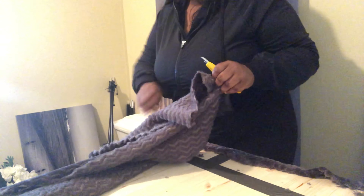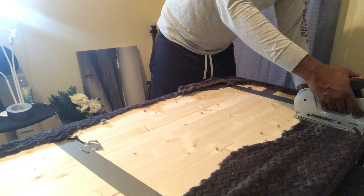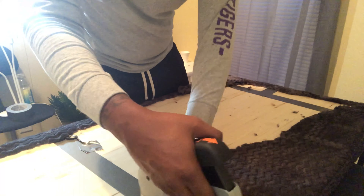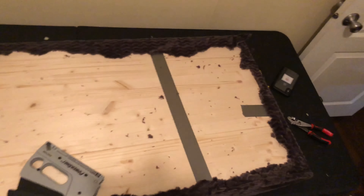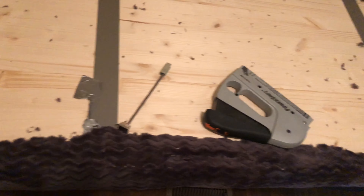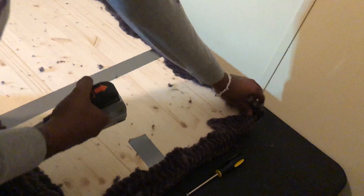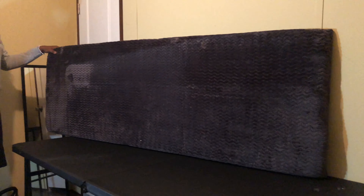After stapling the sides, work on the top and the bottom, then cut off the excess fabric toward the back. Once you cut off the excess, staple every other inch around the frame to make sure the whole headboard is secure. The back won't be pretty, but that's fine because it won't be exposed — only the front will show. Make sure the fabric is secure by pulling it; if it feels loose, staple that area. My fiancé is pulling the fabric and stapling where it seems loose. Do this a couple of times — the outcome will be worth it.